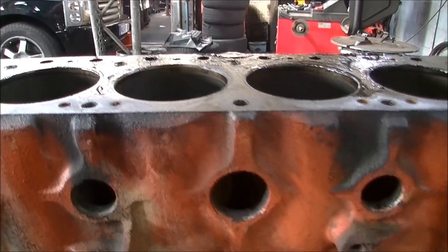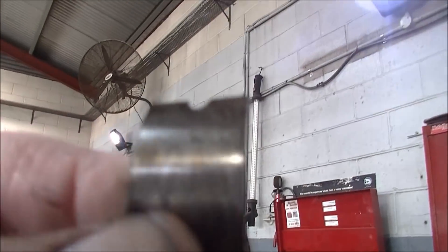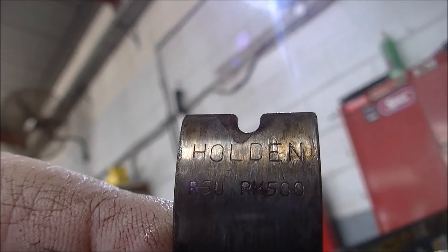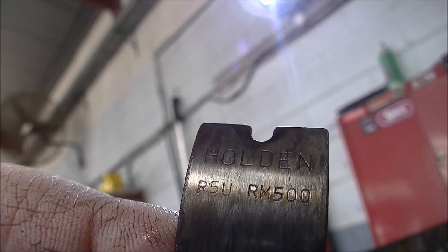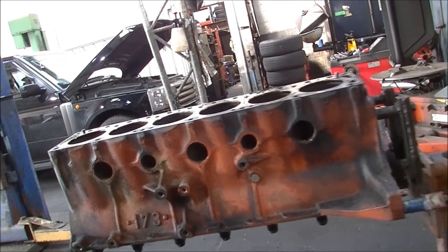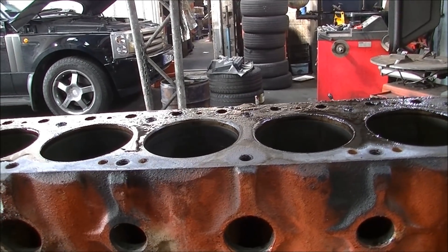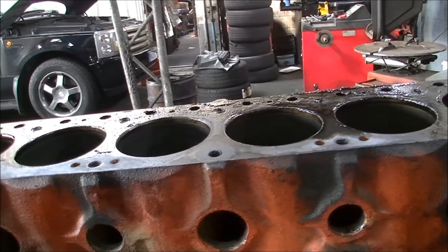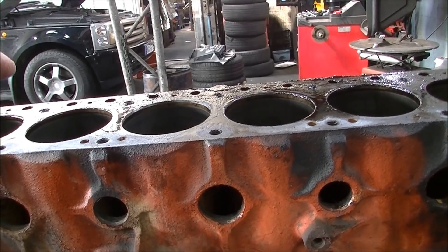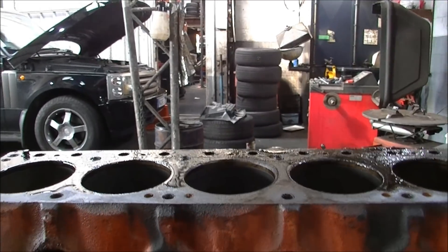Just in case you were wondering — they're standard, original big end bearings. The mains are the same, all standard. We'll just make sure that the bore's good and square, and if it is, we might throw new pistons in it. About the piston ring gap — I stuffed it in there, it's about 40 thousandths, so it's worn. 70 thousandths was that other shitbox, the Pathfinder.